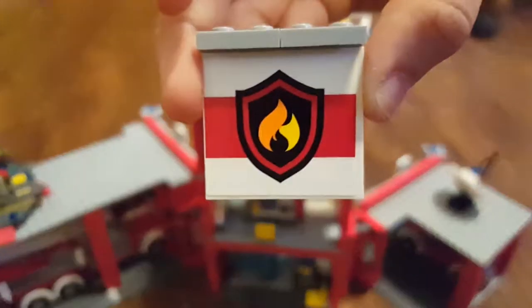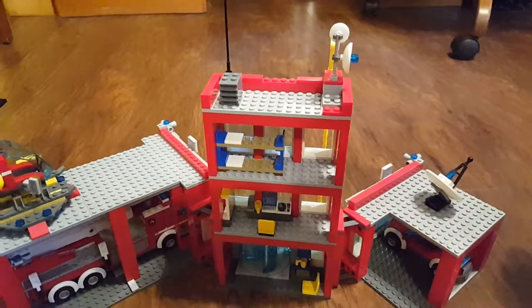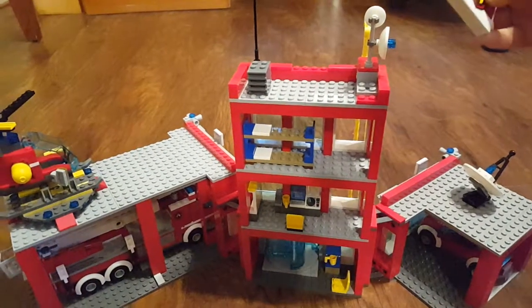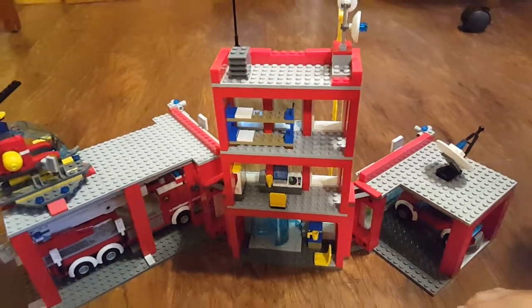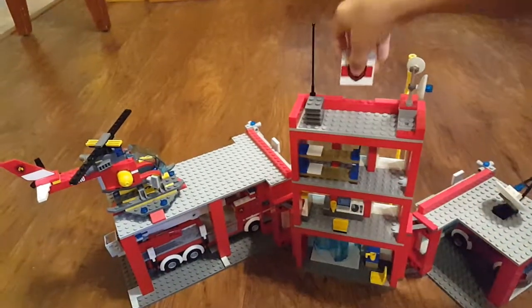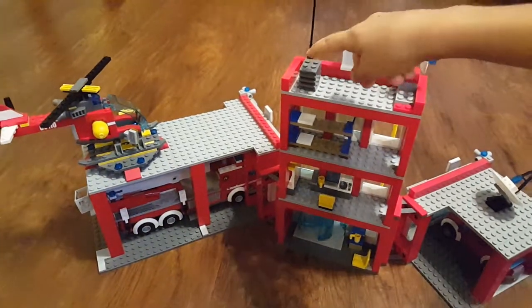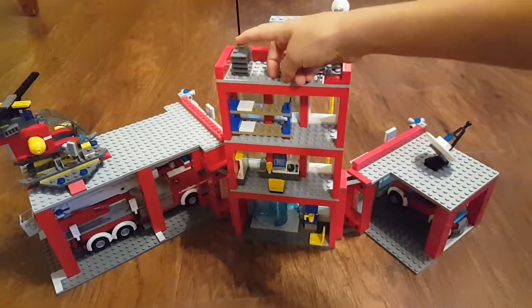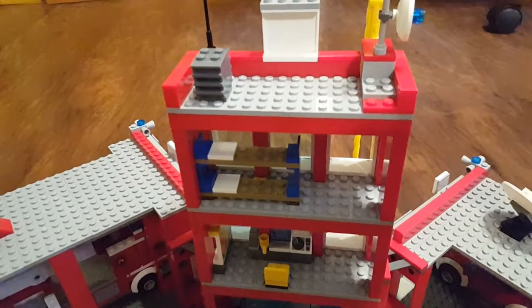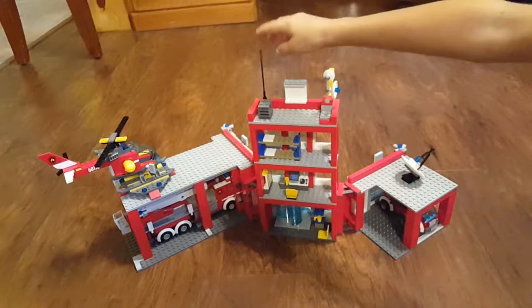It has the fire logo. That's a piece that's not like a piece that has studs here and no studs over here. That's kind of like the air conditioning thing, whatever you would call it. That's an antenna.